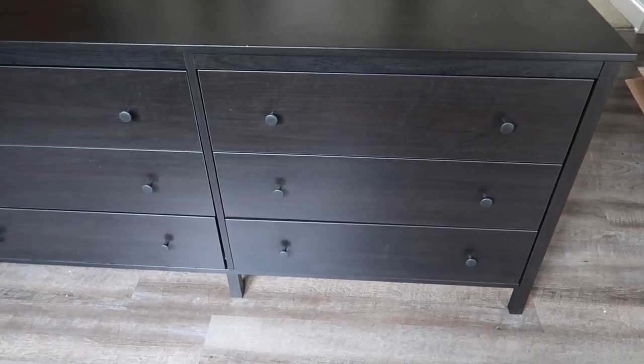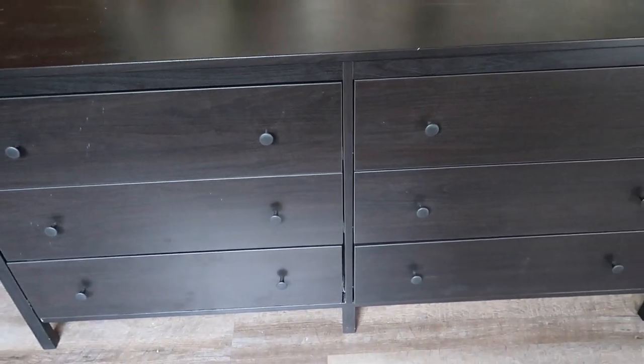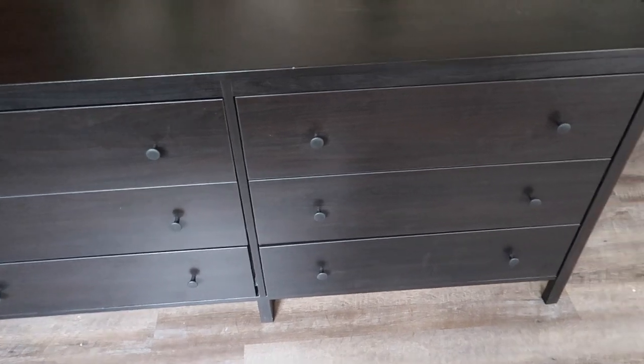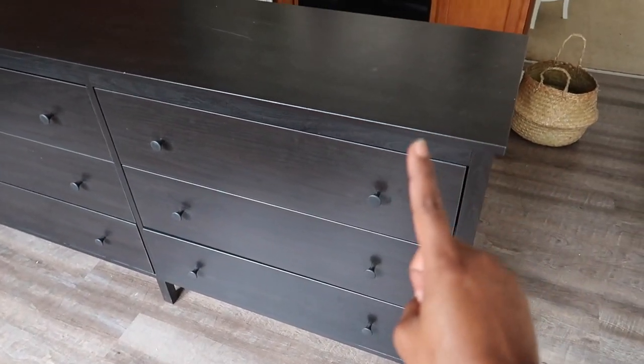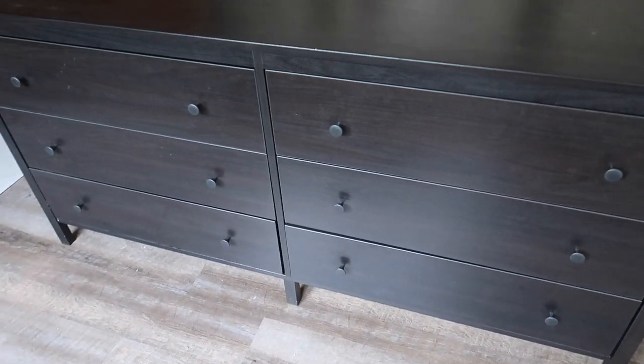Here is another piece that I will be DIYing for the girls' bedroom. I'm going to be painting this IKEA dresser that I found on LetGo for $35. I'm going to paint it white and then give the drawer faces a different color.